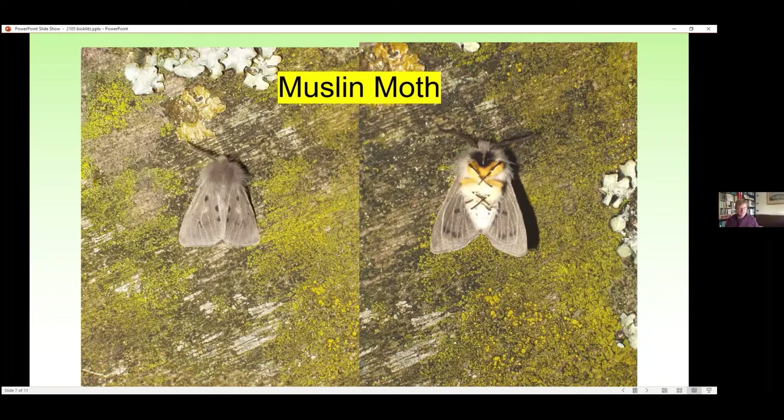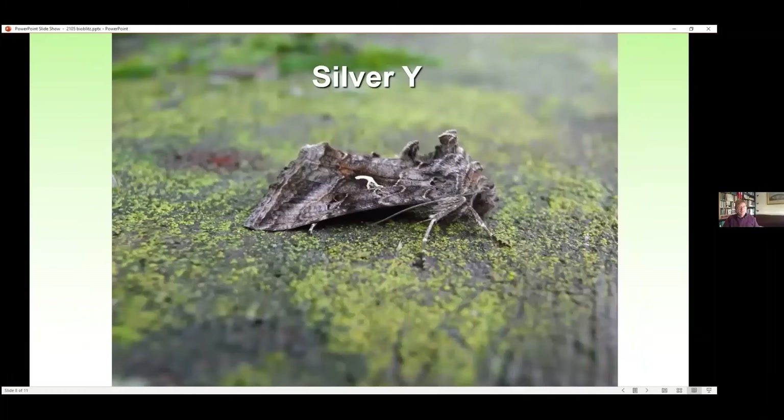I've included the silver Y because it's not particularly a spring-flying moth, but you get it any time of the year because it's a migrant moth. It comes in particularly on south-westerly or south-easterly winds — when you get those winds you'll very often see the silver Y. The first generation comes around about now in smaller numbers and they breed in Britain. Then the second generation is really common in September and October, or even earlier in August. It's called the silver Y because it has that mark which is an upside-down Y in silver. There's also a golden Y, a plain golden Y, and a beautiful golden Y.